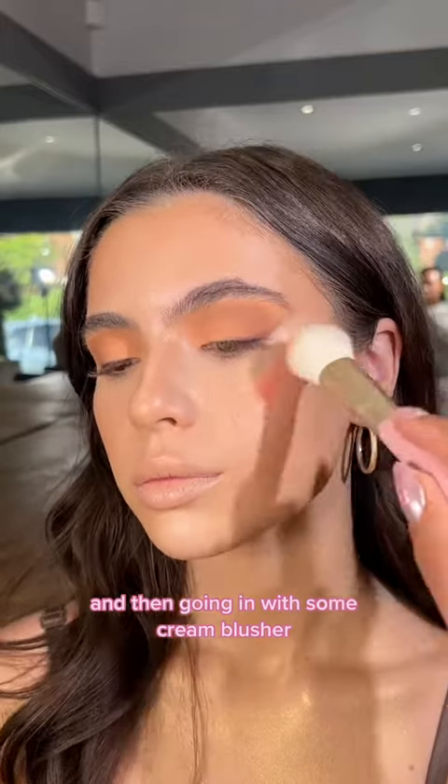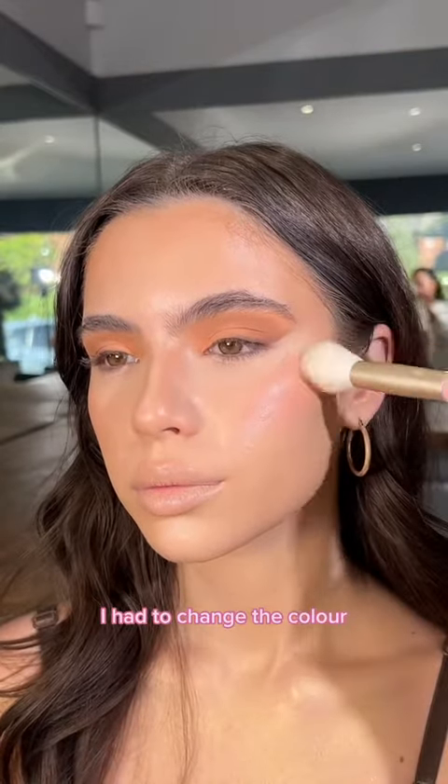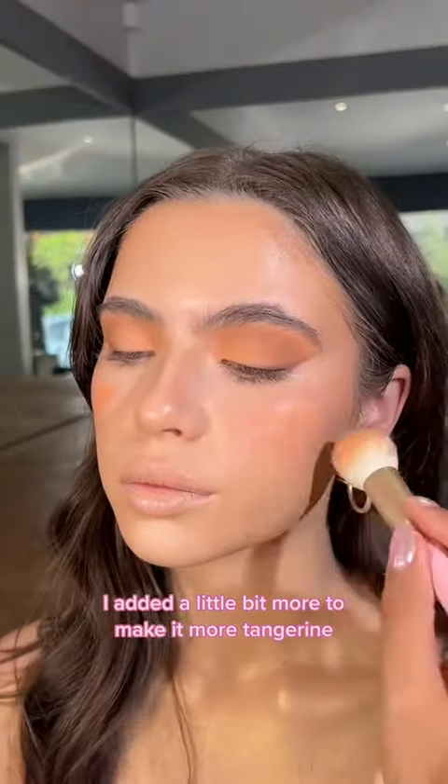Then going in with some cream blusher — applying it and then buffing it out. I did change the colour; I added a little bit more to make it more tangerine.